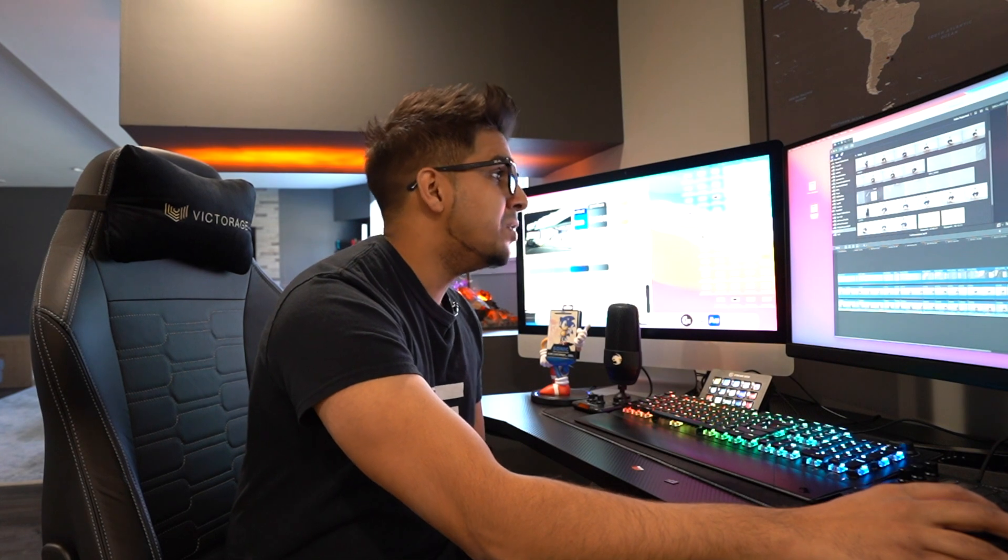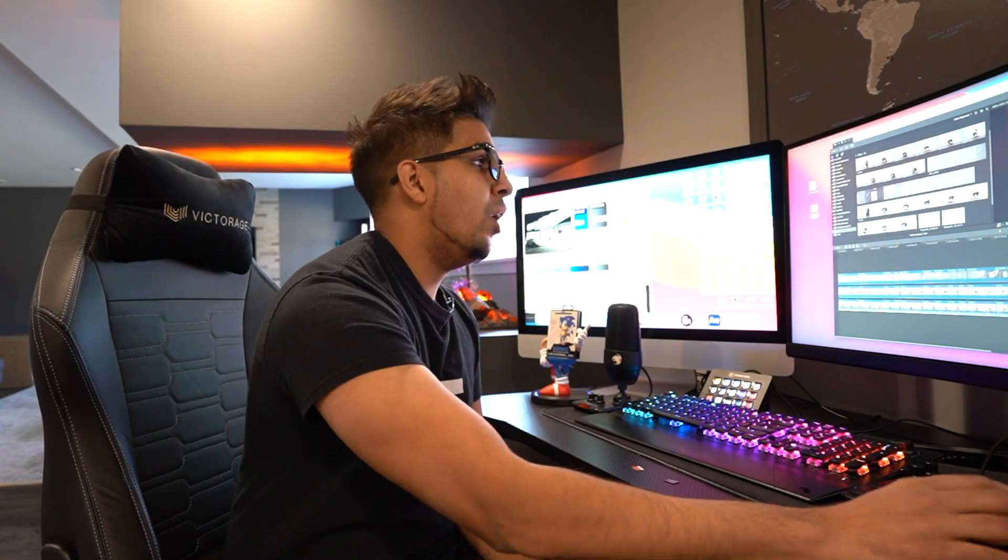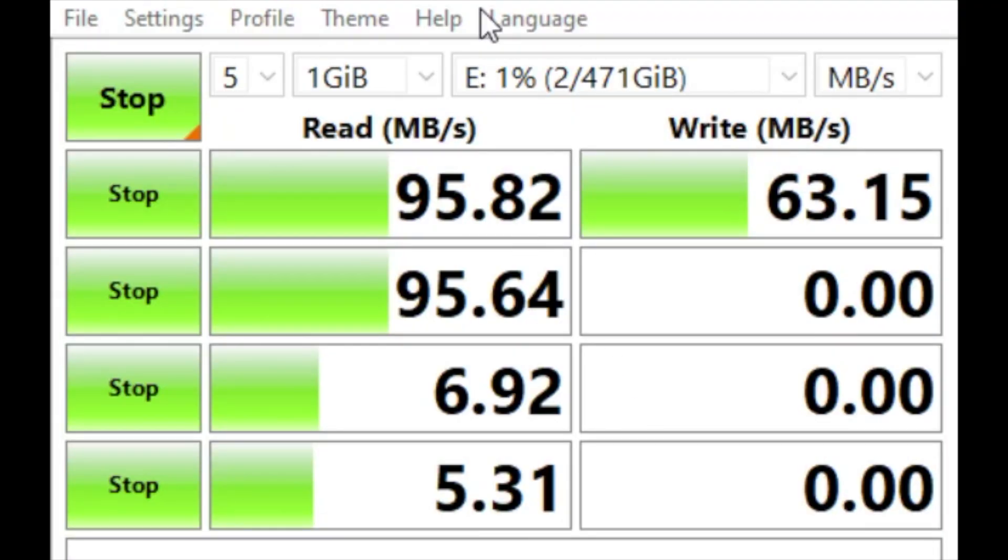We have our Natec A1 V30 and we're comparing it to our Samsung Evo. You would imagine the Samsung being significantly faster as it's a lot more expensive and probably one of the biggest brands out there. However, when we put it to the test, it was quite interesting. We used Crystal Disk Mark, which benchmarks read and write speeds, connected via USB 3.0. The Samsung read at 96.69 MB/s and write at 54 MB/s. The Natec read at 95.82 MB/s and write at 63.15 MB/s — actually faster at writing compared to the Samsung.